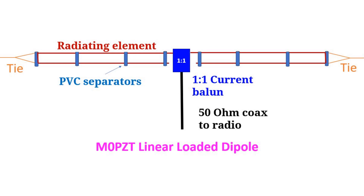The antenna elements could be built using ladder line or with PVC pipe pieces as separators between the folded components. A 1:1 current balun is used at the feed point, and a standard 50 ohm coax takes the signal to and from the radio. M0PZT has used 20mm PVC pipes as spreaders to keep a distance of 50mm between the folded components. Folded parts of the wire should be parallel to each other, requiring at least 1.6mm thick wire.